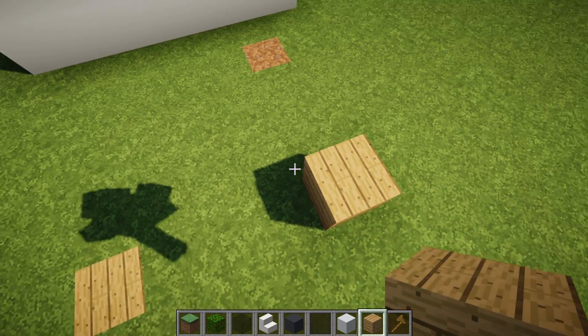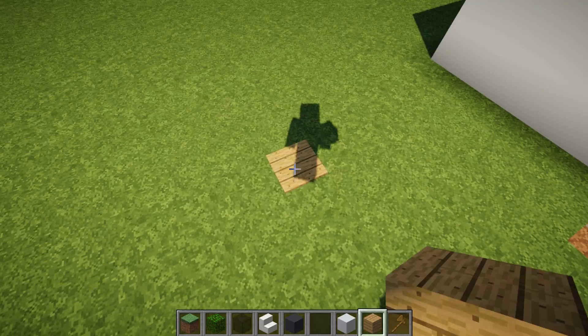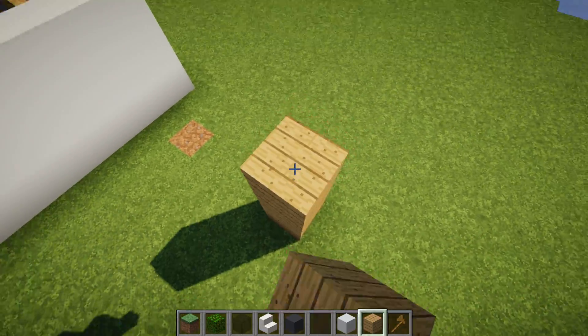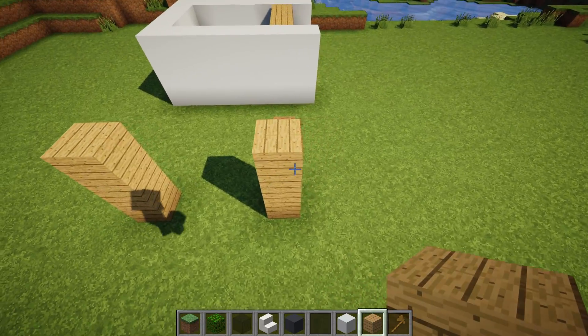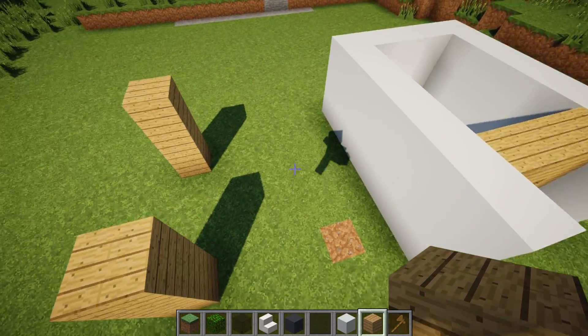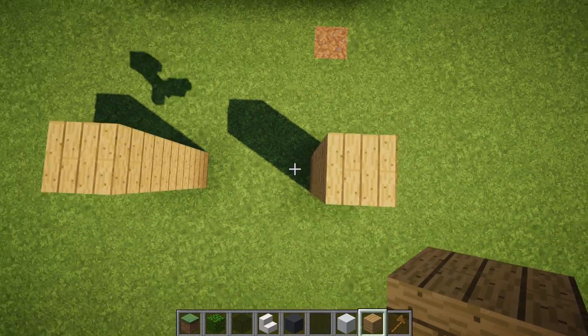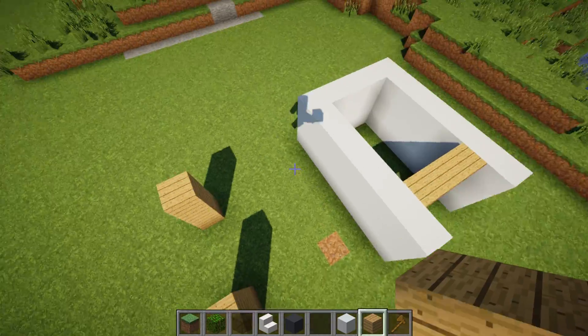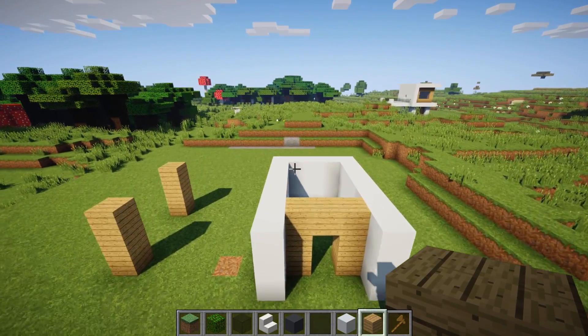Then place wood. Count one, two, three from here, and on the fourth one, place three blocks of wood, and three blocks of wood on this side as well. So place two pillars of three blocks of wood right next to the house coming out from this point. If you got confused, just refer back to the first picture — it will give you everything you need.